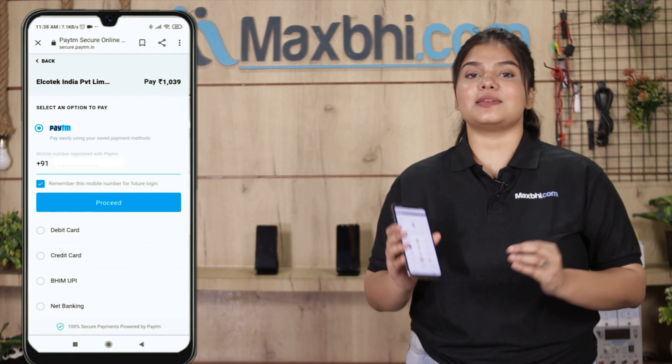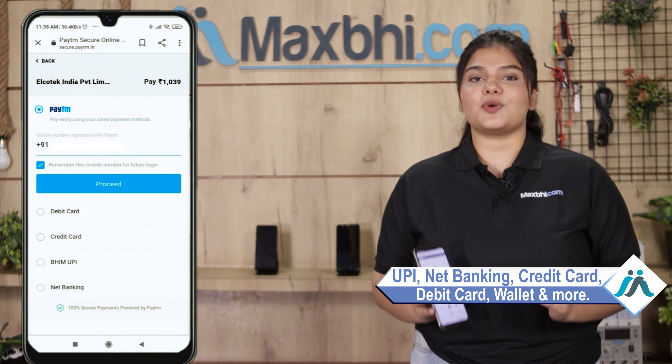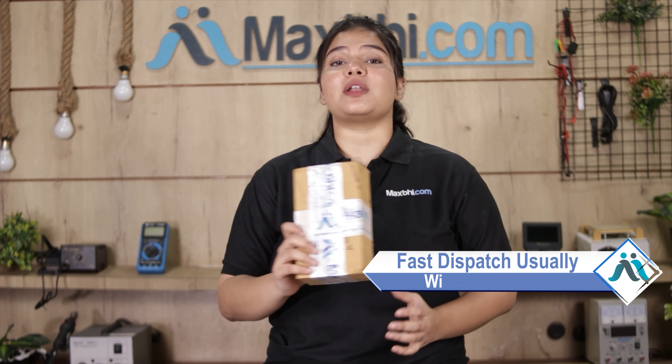On the payment page, you can pay using almost every type of payment method, such as UPI, Net Banking, Credit or Debit Card, Wallets, and more. Once your payment is done and your order is processed, it will be safely packed and dispatched within one or two days.